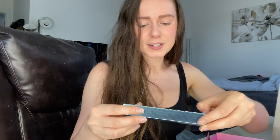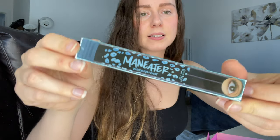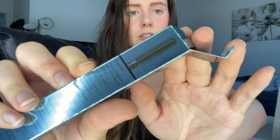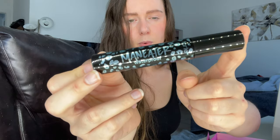The next product is by Tarte — this is their Man Eater Waterproof Mascara. I like the Tarte mascaras, I feel like they're pretty nice. Looking at the brush, this one seems more for lengthening your lashes and adding a little volume, but more so for length.